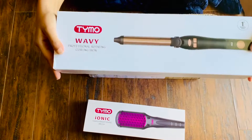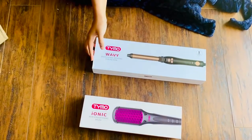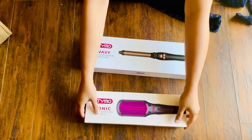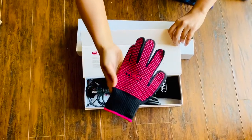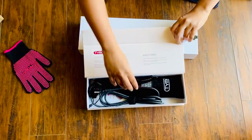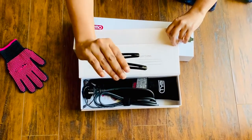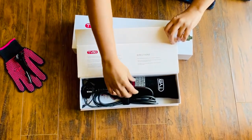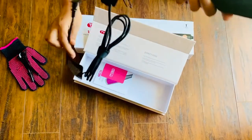It was well packed — the packing was very good. This is the hair straightener brush. It comes along with a pink rubber dotted glove so you can save your hands from the heat, and these are the plastic clips. The quality of the clips is quite good. This is the hair straightener brush — it is quite heavy.